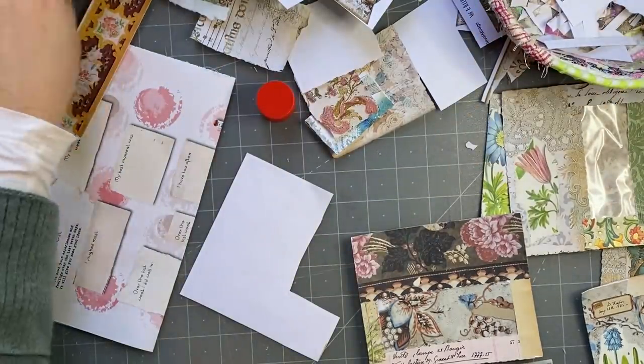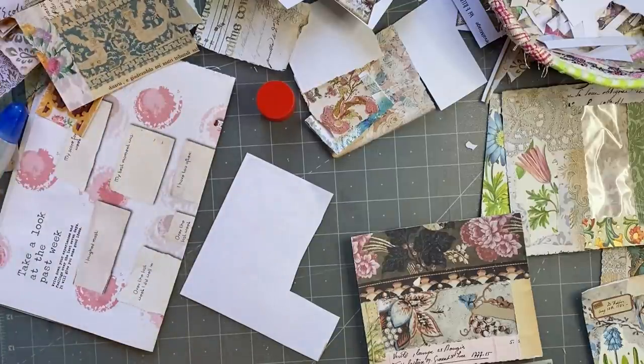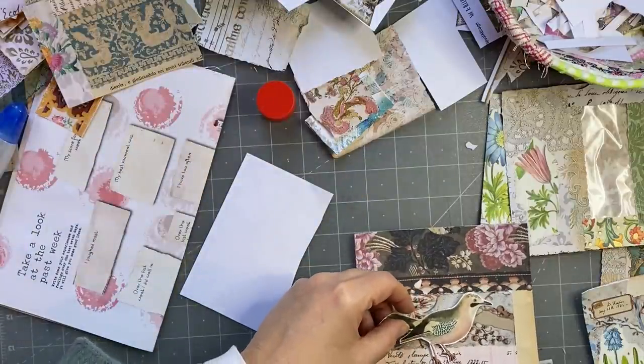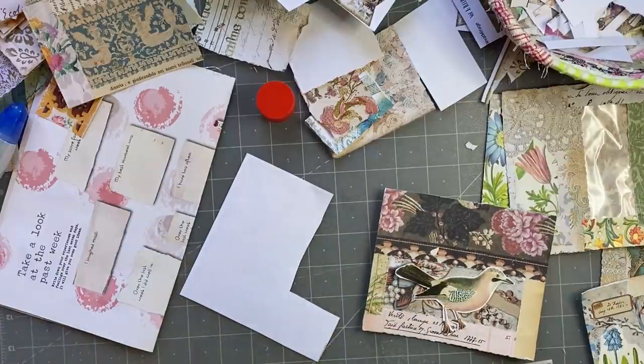So if I were to put a journal card in there, I can have that bird there. Let's have a look at my postcards.